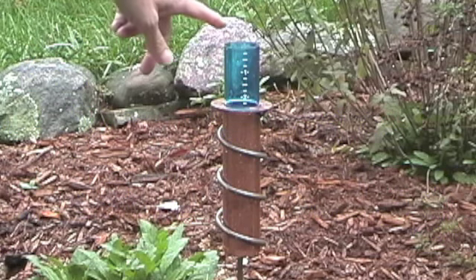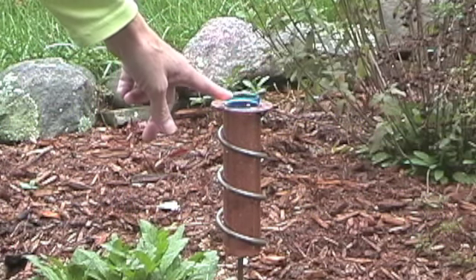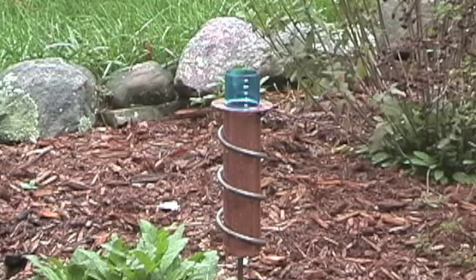The world's coolest rain gauge is a new twist on a classic device. It's a floating rain gauge that works on the Archimedean principle of water displacement.